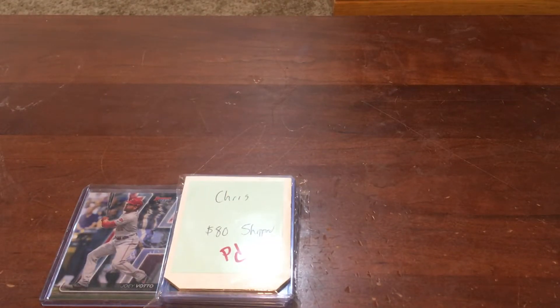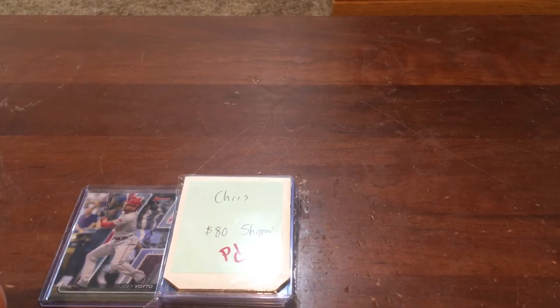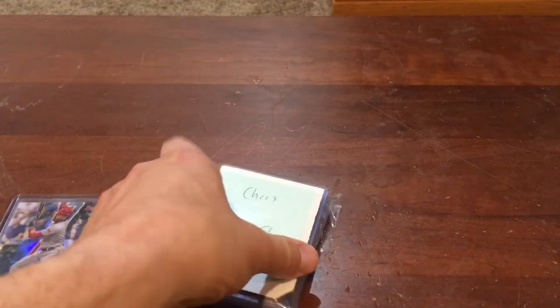Hey guys, Reds fan 1979 coming back at you with a special baseball card video. I've had this package for a while and haven't opened it yet — I've just been really busy. One of my Facebook friends, Mike from the Columbus area, was selling off a bunch of his Votto collection and I managed to pick up some cards. I picked up this 2020 Bowman's Best refractor, which you guys probably saw in a separate video.